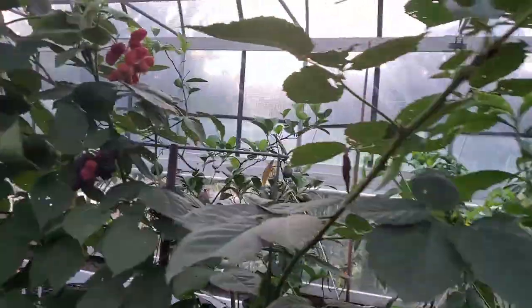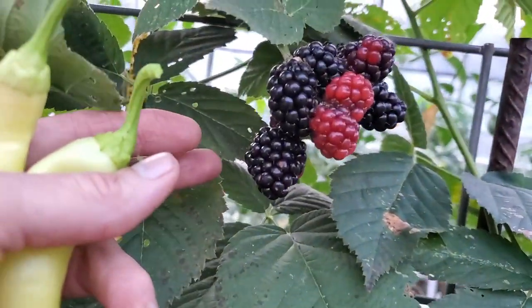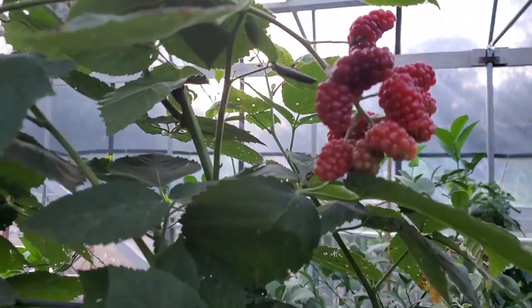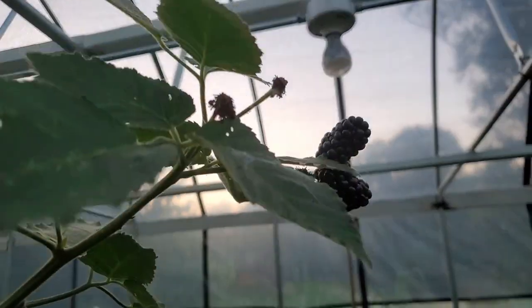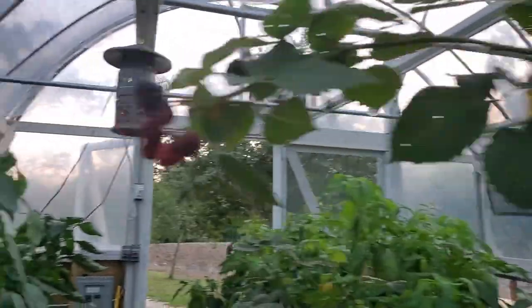I'm gonna come through and pick these in just a moment. This is the peaches over here doing good, but look at this — this is what I wanted to show you. I'm fixing to pick all these blackberries. Danny and I sit at the pier and eat blackberries; there are some that will be turning over here too.